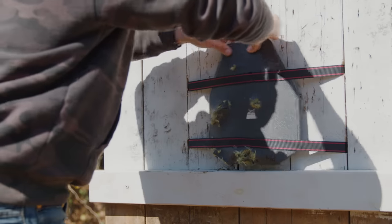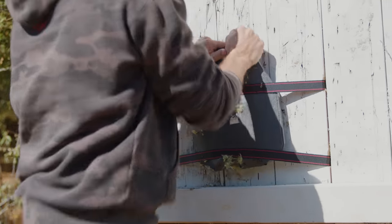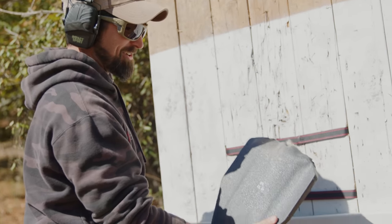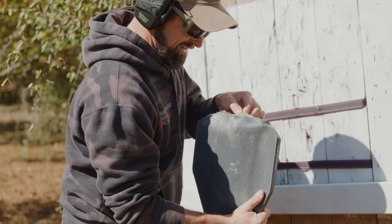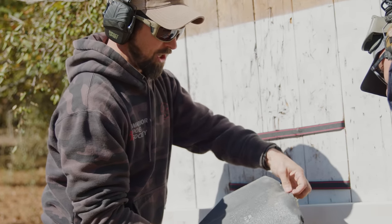That may have been too close to the edge — hold on, let's check it first, because science. It's so deformed I can't get it out. But look — no pass-through. No pass-through. That is deformed as all get out, but it caught it.